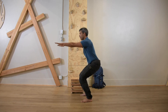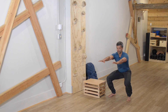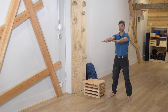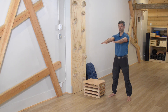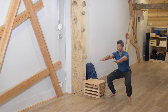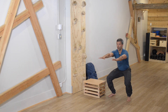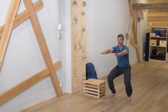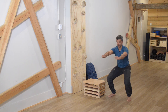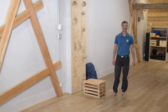Let's do five more reps: one, two, three, four, and five. Thanks for joining me for squats — see you on the next video.